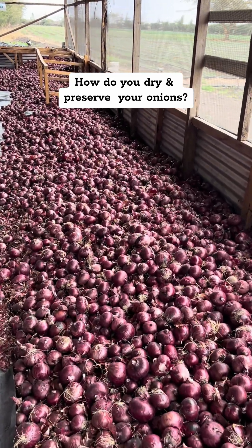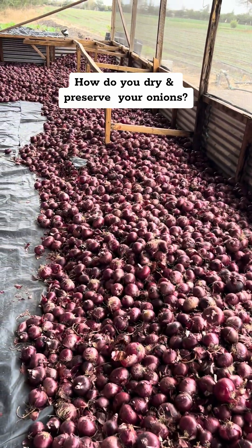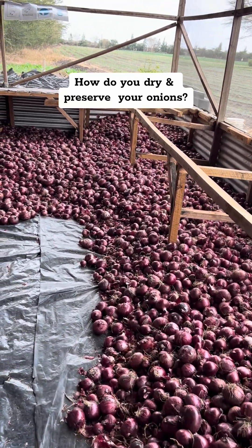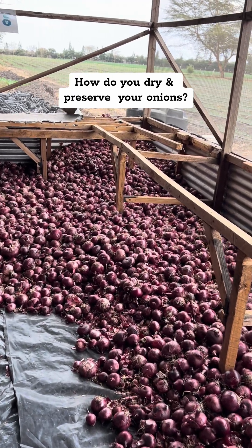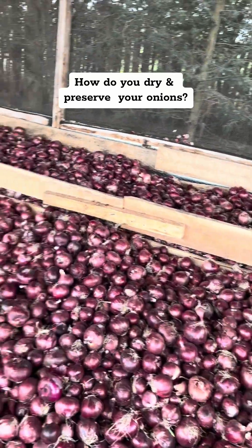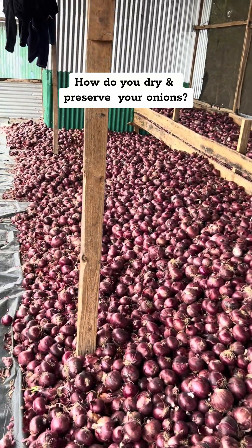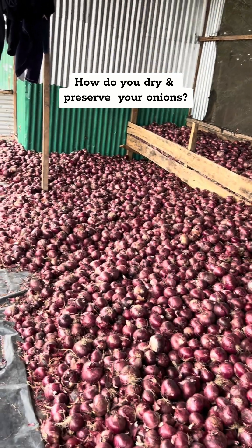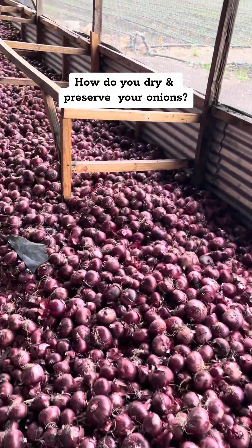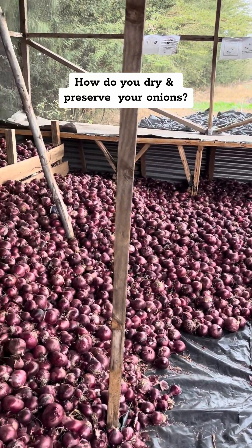We harvested about 10 tons of onions, and one of the biggest learnings for us was how to cure the onions to make sure that they don't rot and we are able to preserve them until we are ready to take them to market. The onions were set out for about three days, and then we brought them in for storage. We still don't have the ideal storage room, but we are able to preserve them here and turn them regularly so they don't dry.